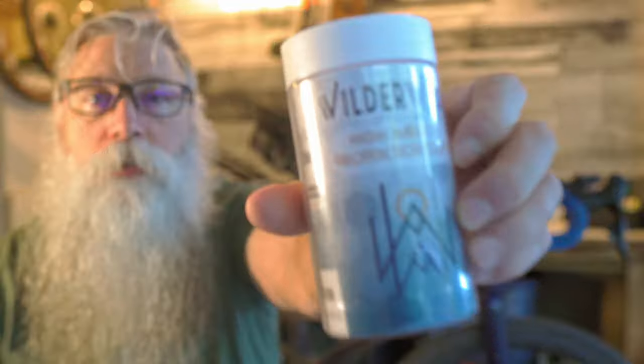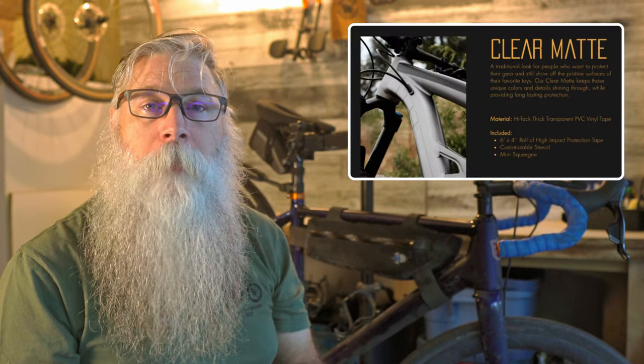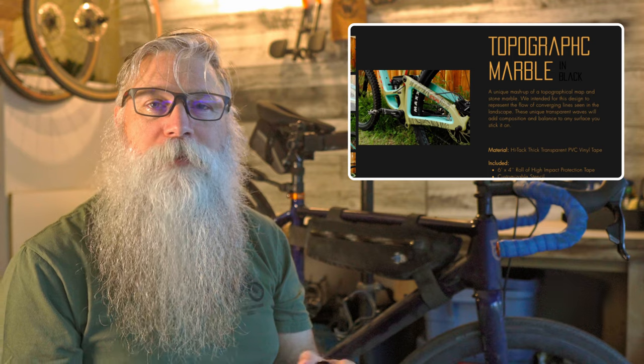If you're new here, I'm Saltybeard, bringing you knowledge and inspiration to get out and have adventures on your bicycle. I found what I was looking for in a small company out of Thornton, Colorado called Wilderwild. Founded by Mike and Amber, their DIY protection kits come in a variety of patterns in clear gloss and clear matte protection film. Mike also tossed in a small sample of the black marble topographic film pattern for me to give it a try.